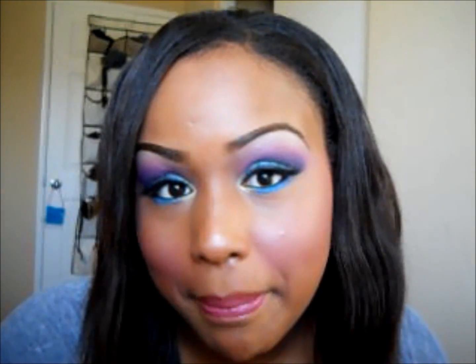Hey everybody, today I'm here with another colorful look. It is a green and blue purple with a pink lip, shimmery highlight, and shimmery on the lid. So if you want to learn how to do this look, keep watching and I will show you.